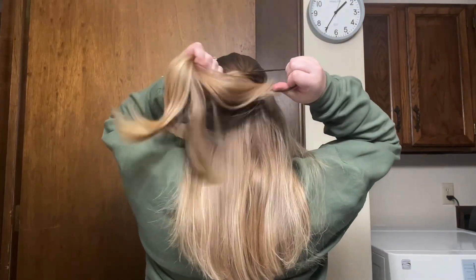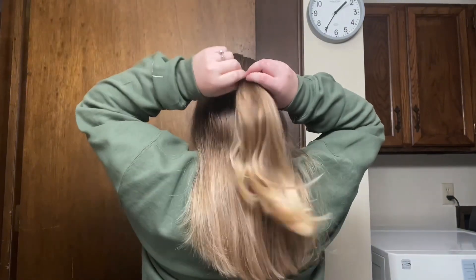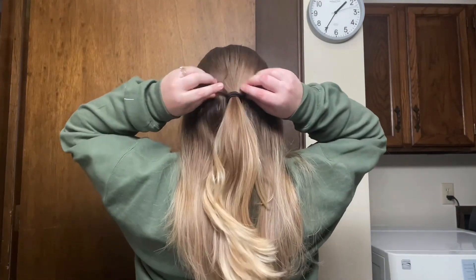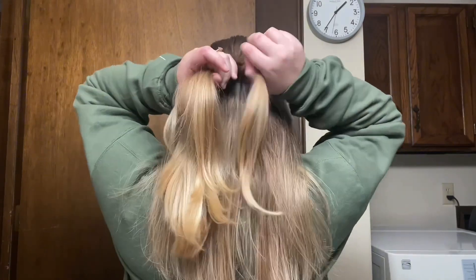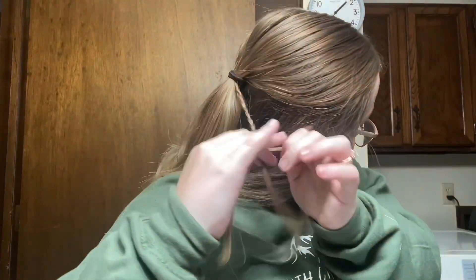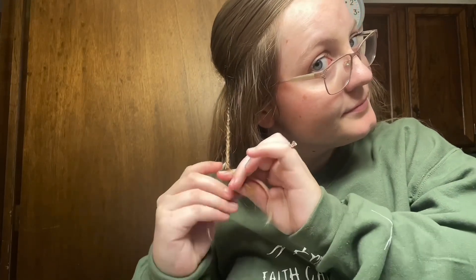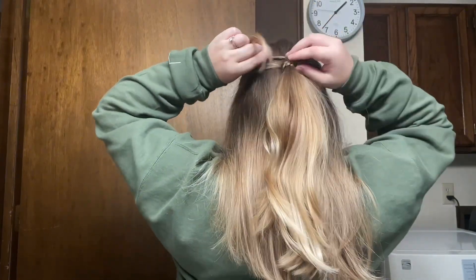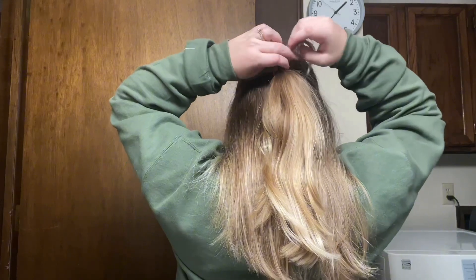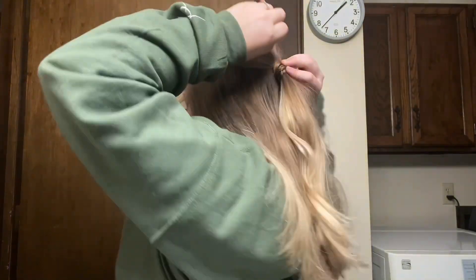I'm just pulling half of my hair back into just a regular ponytail and after I tighten it up a little bit and kind of mess around with it to make it look more relaxed, I just take a small piece from the ponytail and I start braiding it all the way down. It's kind of hard to braid because it's such a thin piece of hair, but after that I wrap it around the hair tie and then I just pin it up with a bobby pin.